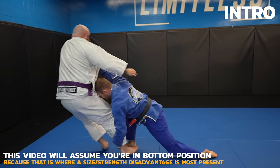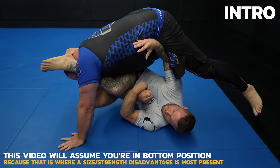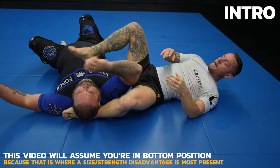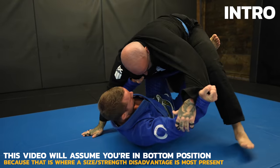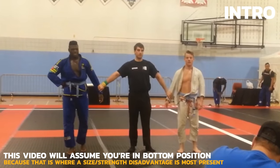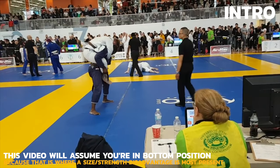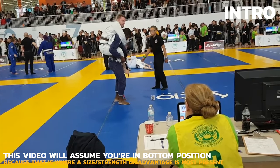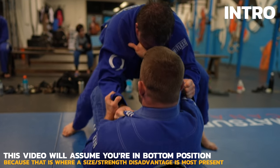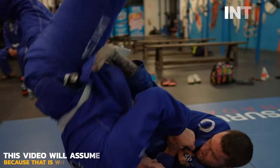Today we're looking at strategy and how to beat bigger and stronger opponents. Size and strength matter in jiu-jitsu, but not as much as you might think. You can negate those physical advantages with the right game plan — the exact game plan I've used to defeat opponents with considerable size advantages over me, from junior belts to senior belts, and even in MMA. I'm going to show you the exact strategies and concepts I use to minimize other people's size and strength advantages.